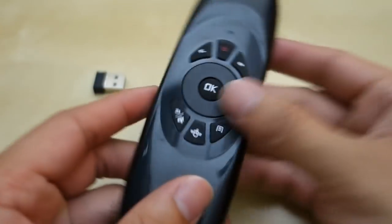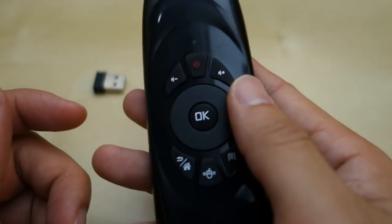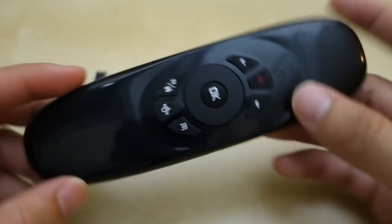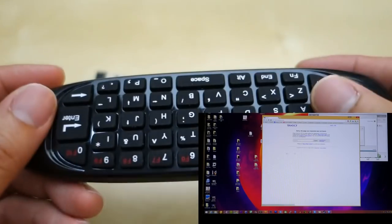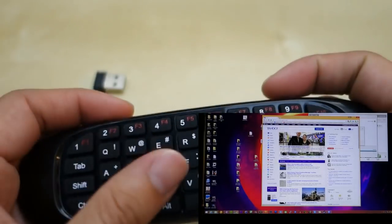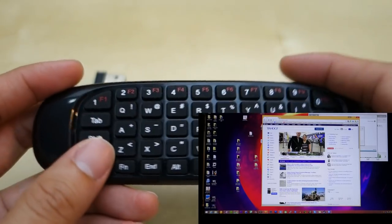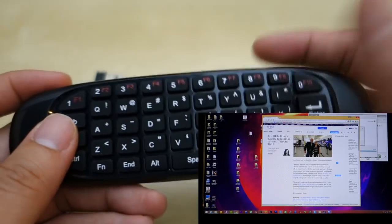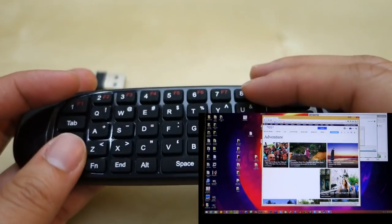Another really cool thing is that even with the mouse active, you can just flip it over — there's a small noise, possibly from the gravity sensor — and it automatically disables the air mouse so you can use the keyboard normally. It won't act as a mouse again until you flip it back. A lot of other air mice require you to manually turn off the mouse before typing, but here you just flip it over and it's disabled. It also works in Windows just fine.